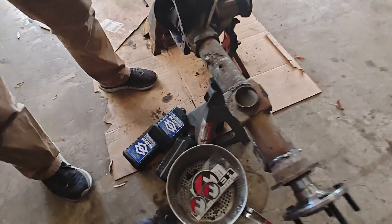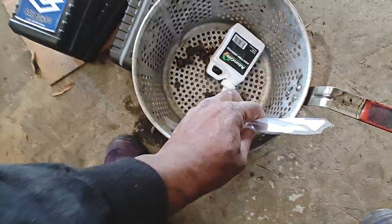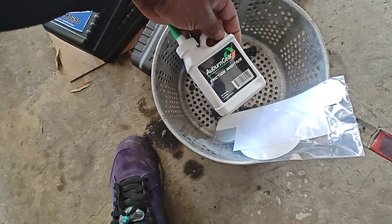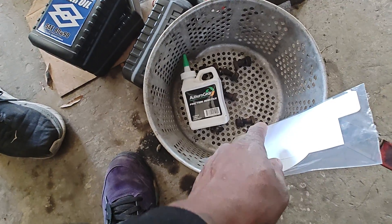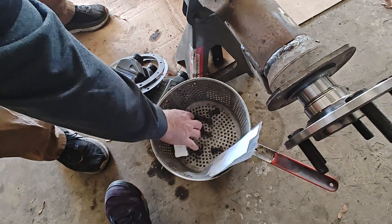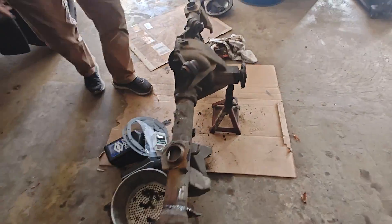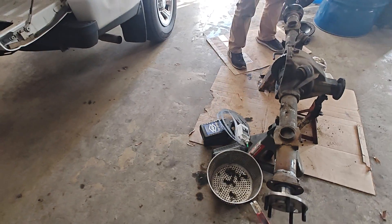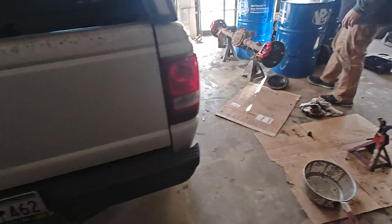We got the new Richmond gear oil — 80-90 gear oil — and this is the additive right here. Those are the bolts that were on it; they may or may not work for the new brackets, but that's what was on the old one. Let's get this in. We loaded up and we're heading back to the shop.